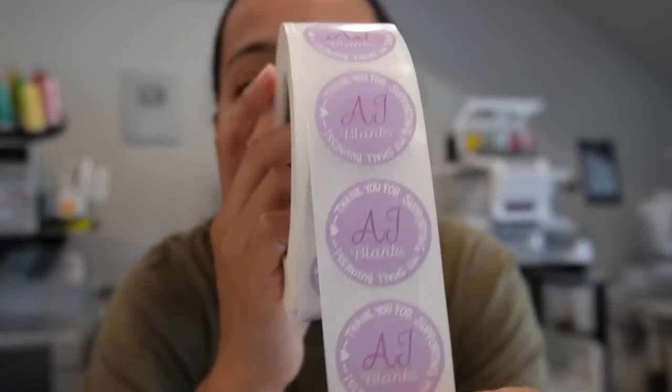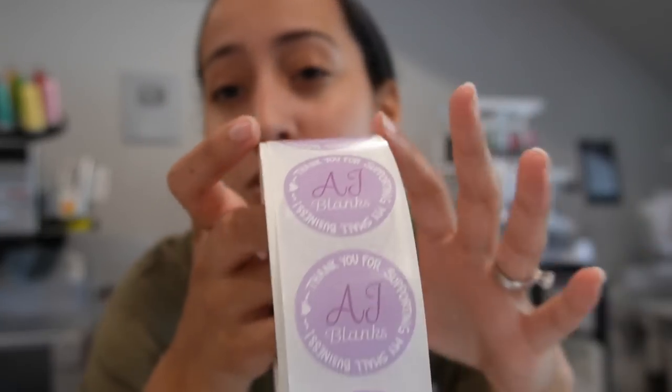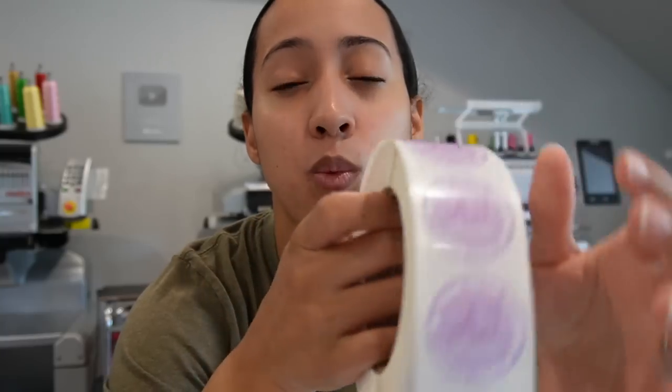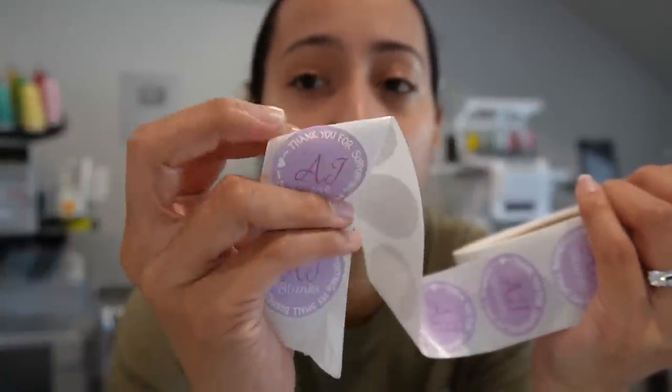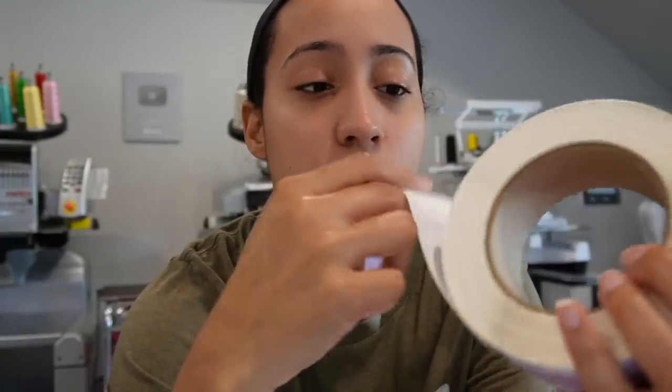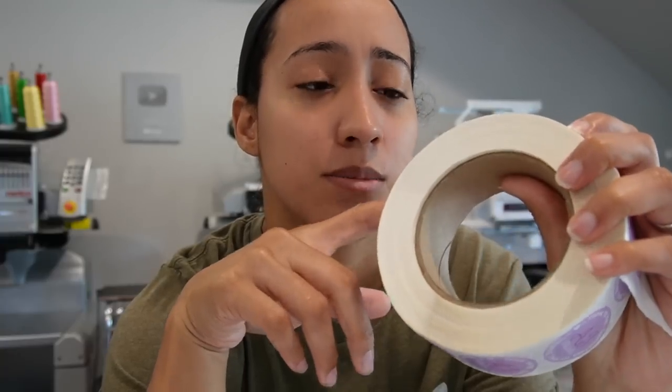I wanted my business to be branded, so I have branded packing stickers — this is what they look like. I ordered about 5,000 of them. I know Sticker Mule and VistaPrint sell them, but I got these from Label In — I found them on TikTok and they're based in the US. You get your stickers pretty quickly — about a week and a half from ordering to receiving. They're really good quality, thick, and on a roll so they glide off super easily. It was a lot cheaper than other companies like Sticker Mule — just a few cents per sticker.